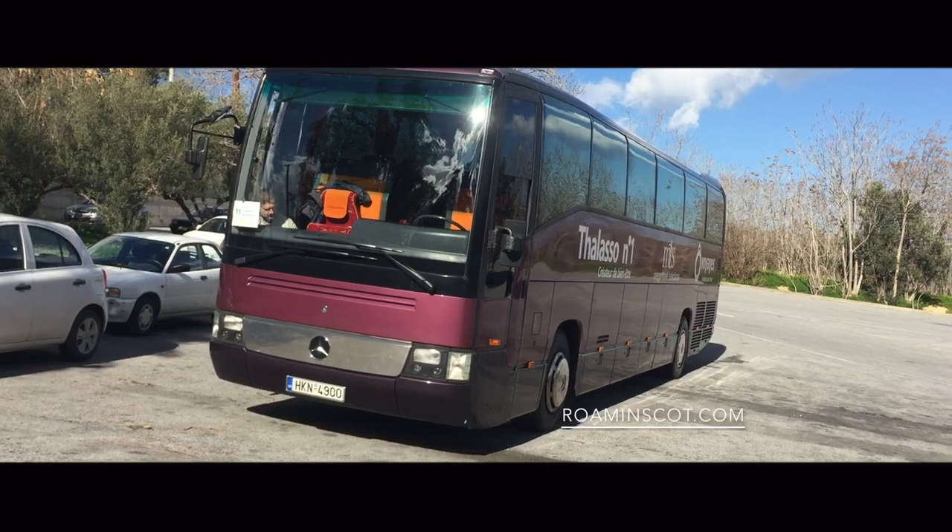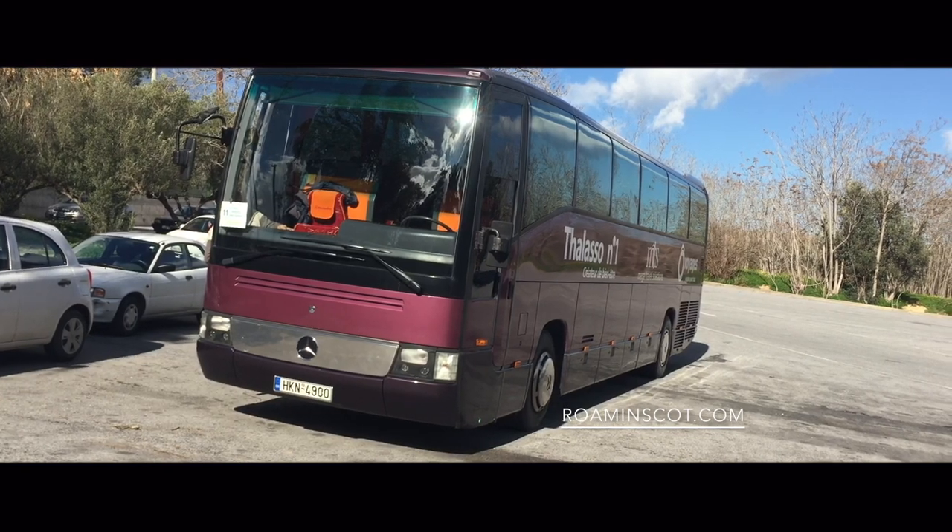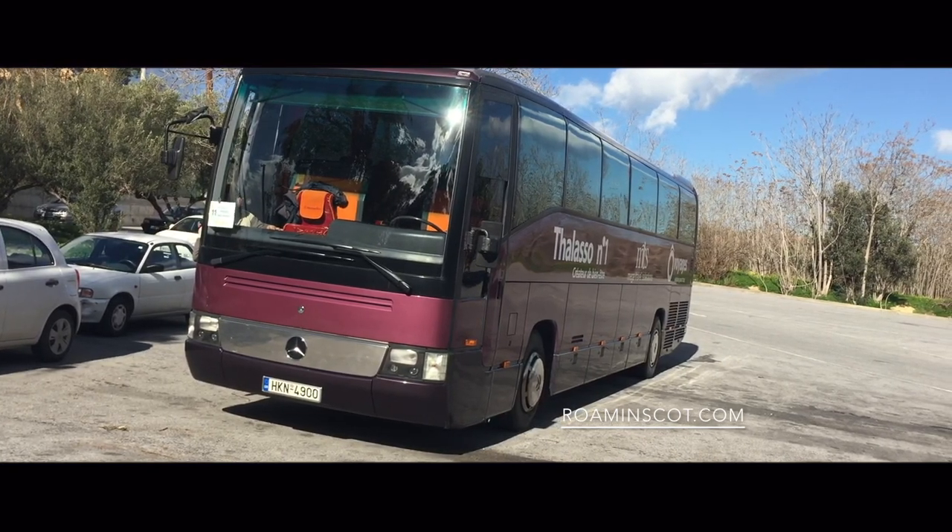My best advice, having done these trips many times now, is it's easier going with the tour groups. It might seem a little bit more expensive, but trust me, in the long run the prices work out the same and you get a lot more professional service. That's the tour bus we came with — it's air conditioned, it's nice and cool, and the driver is nice and safe.